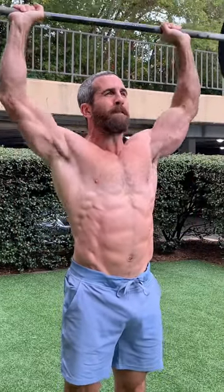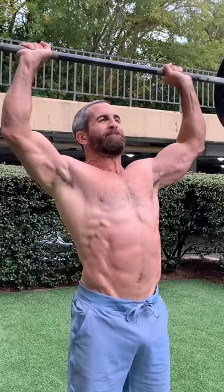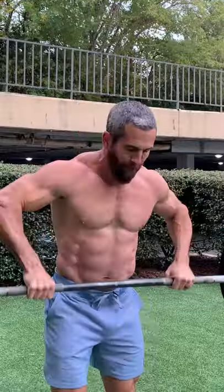Pay close attention to detail and form and watch the gains happen. Perform the sequence as shown five times and rest two minutes in between each.